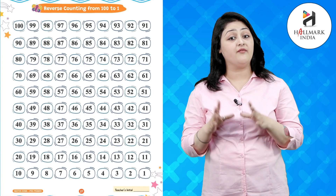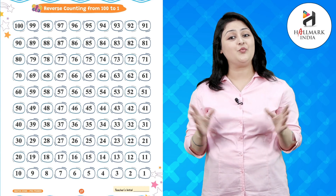Hello kids, I hope you're fit and fine. Today we will do the reverse counting from 100 to 1, so let's do it together.